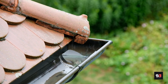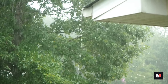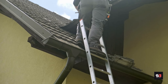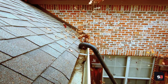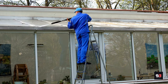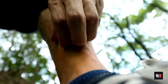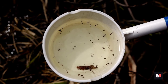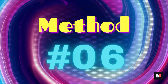Regular gutter maintenance not only prevents water damage to your home but also reduces the risk of mosquito infestations by eliminating stagnant water. When cleaning gutters, take safety precautions: use a sturdy ladder, wear appropriate protective gear, and work with a partner if possible. If you're uncomfortable cleaning gutters yourself, consider hiring a professional gutter cleaning service. Maintaining clean gutters reduces the risk of both water damage and mosquito-related problems.